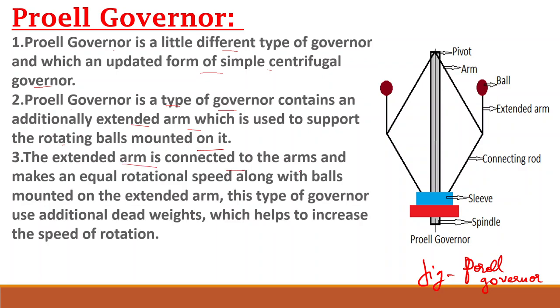The extended arm is connected to the arms and makes an equal rotational speed along with the balls mounted on the extended arm. This type of governor uses additional dead weights which help to increase the speed of rotation. The arms are shown here, and with the help of these the rotation takes place and the speed of rotation is increased.